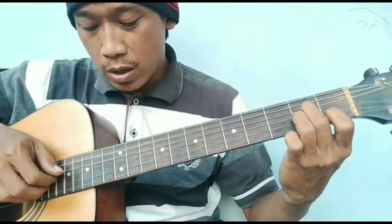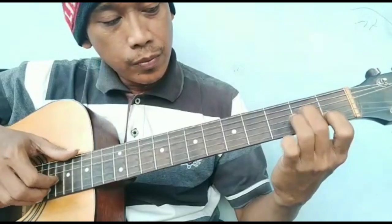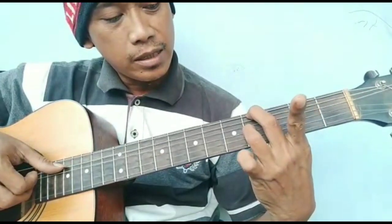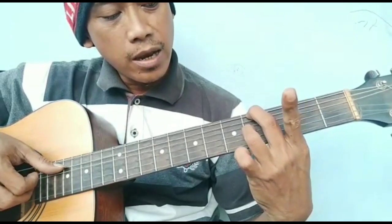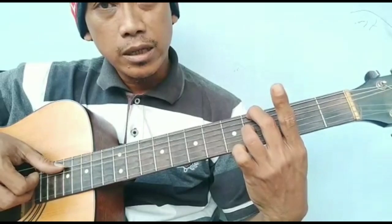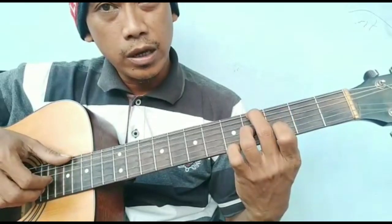Dan senar 2, senar 3. Pindah ke ini ya. Jadi senar 3 dan 6 di fret 4. Ini chord-nya adalah G kresdim ya, seperti ini ya G kresdim.